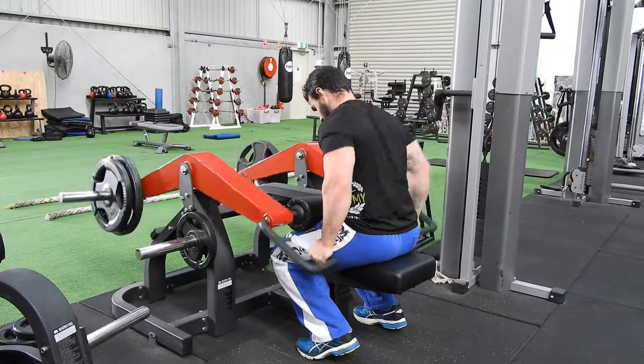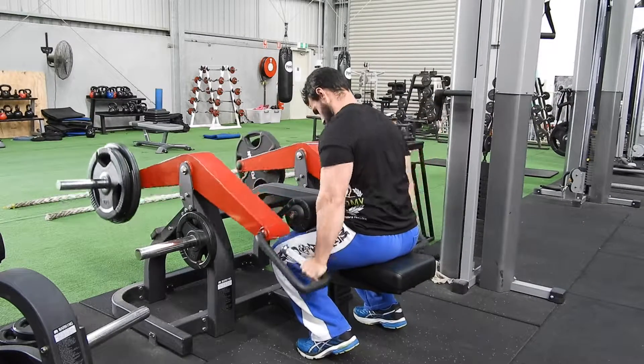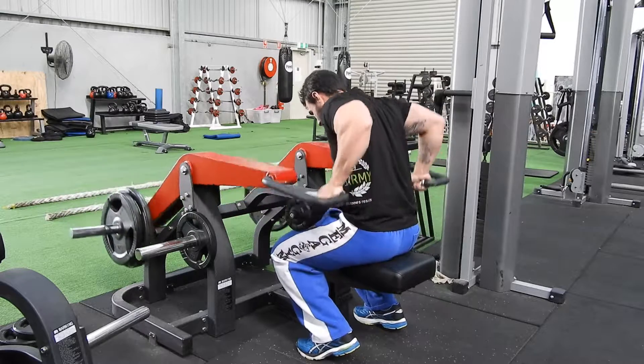Again, bring the elbows up to as high as you feel comfortable without hurting your shoulders. Pushing down all the way, locking out through your elbows, squeezing the triceps.